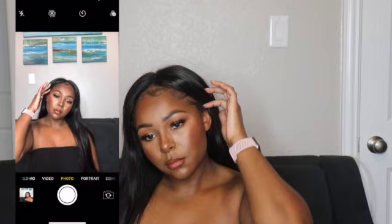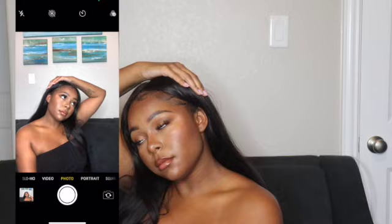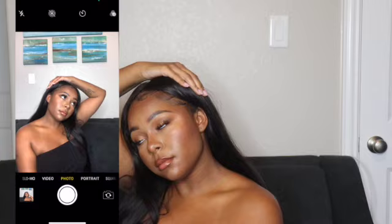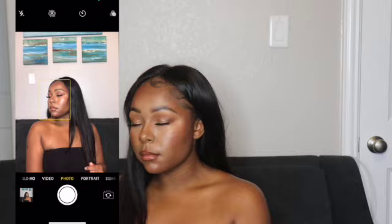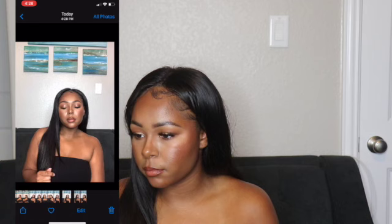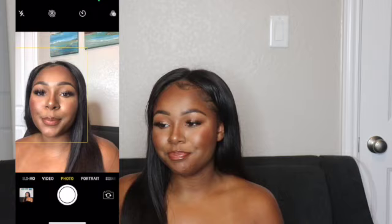This is my favorite pose to do right here. Okay those ones are probably trash but it's okay. That one's okay as well.